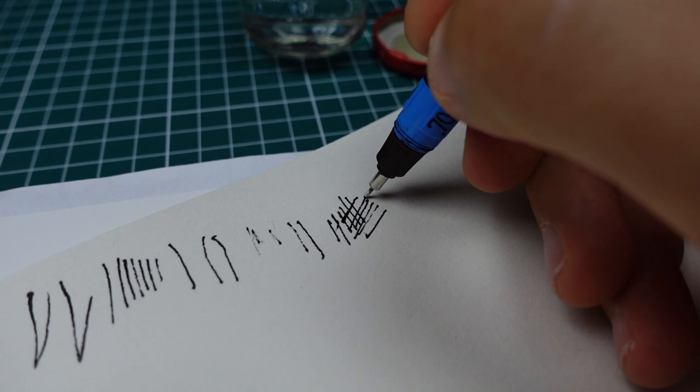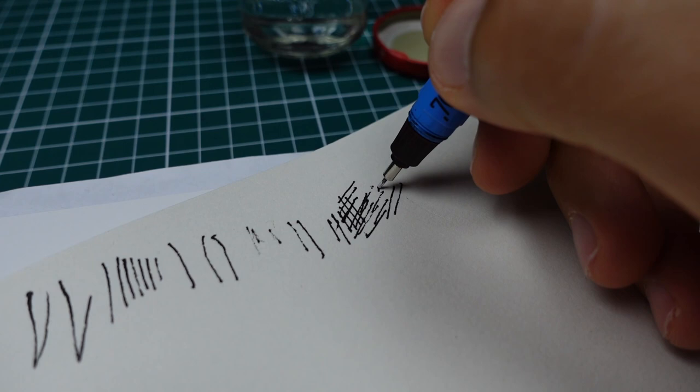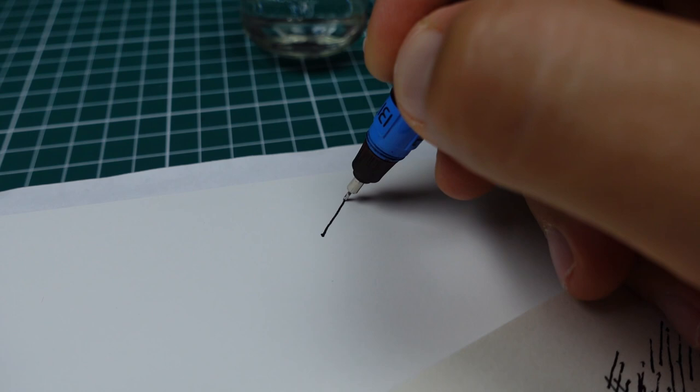Finally, after a few minutes I managed to make this flow. On this paper, which is a little bit rough, the line is not very consistent — it skips some gaps. Let's try on smoother paper.